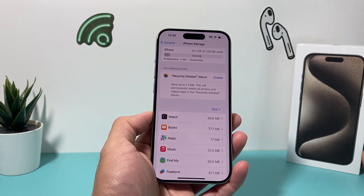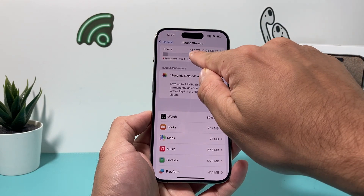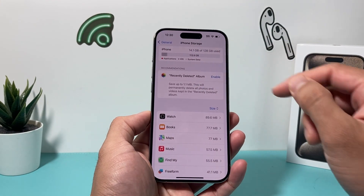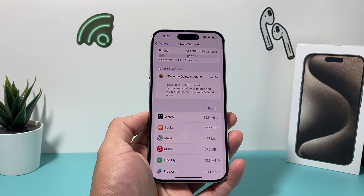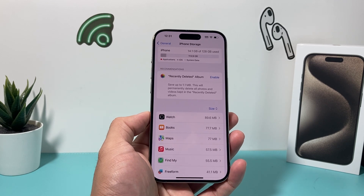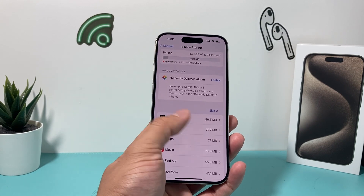For example, if you have a 128GB base model and you're using up all 128GB, that's a problem. Right now I'm using 14GB, so I have 113GB available — that's good. But if you have almost zero GB available, try to clear things up by deleting longer format videos, photos, and any apps you don't use. That will greatly improve your phone's performance and help with any overheating problem you may be experiencing.